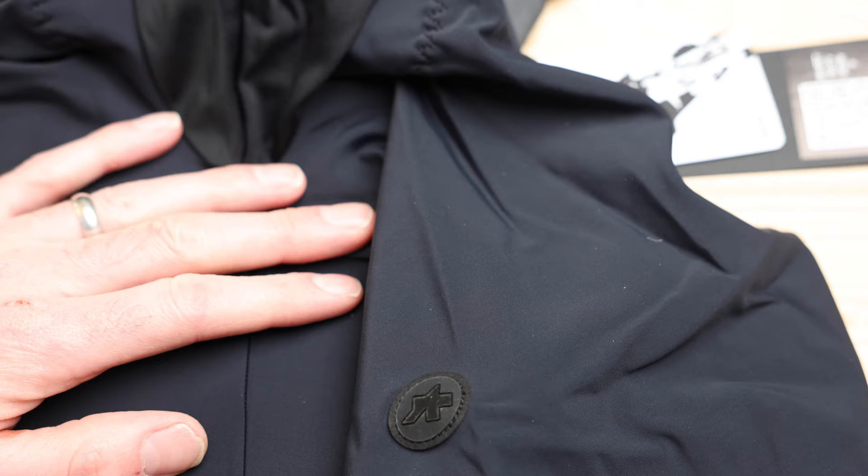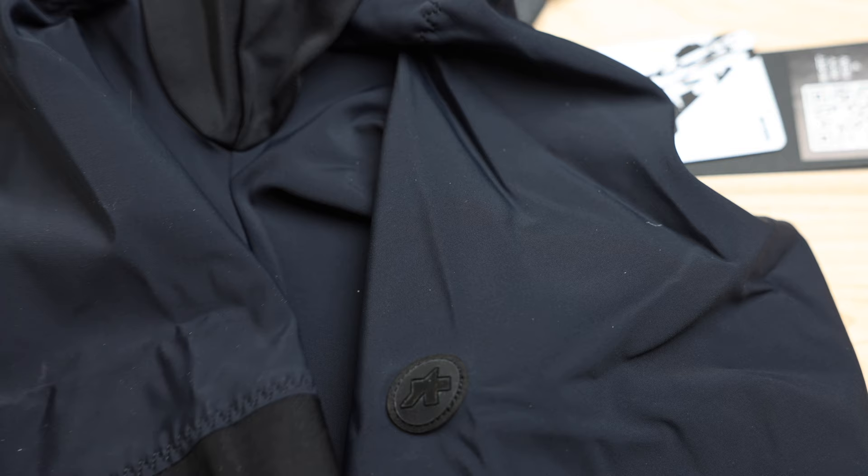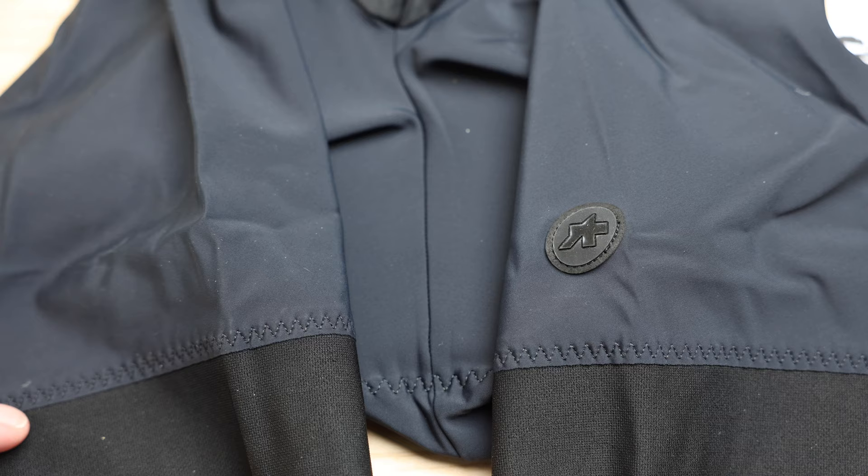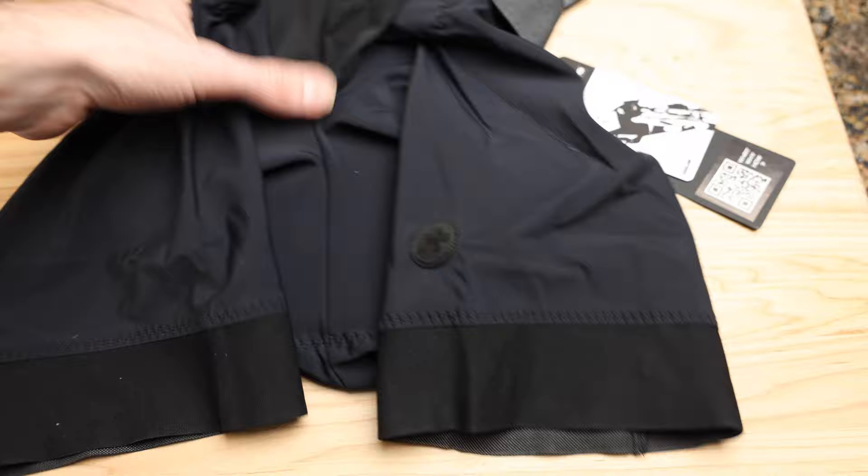I'm excited to give you my opinion on these. I'll ride them for probably a month and maybe do another video comparing them with the Millie GTS and the GTOs as well as the Equipe Rs. I'll definitely give you honest feedback - I'll tell you the good, the bad, and the ugly.